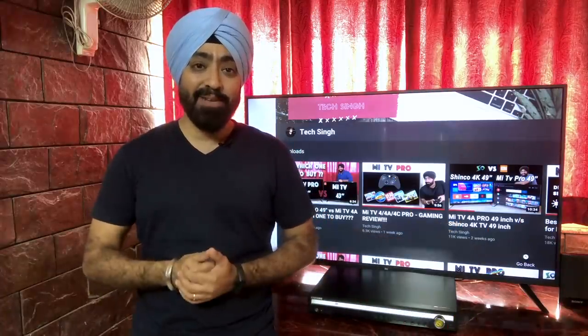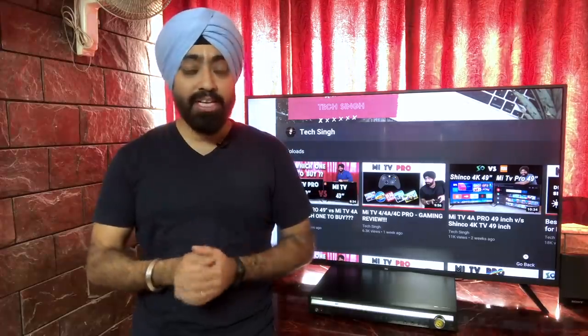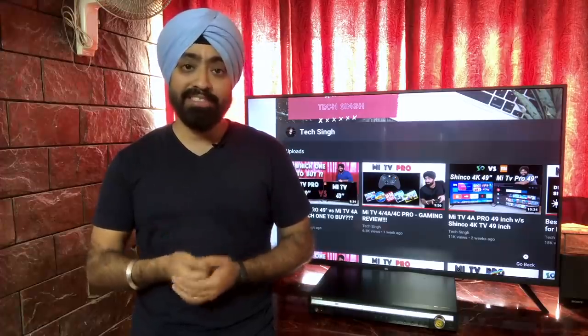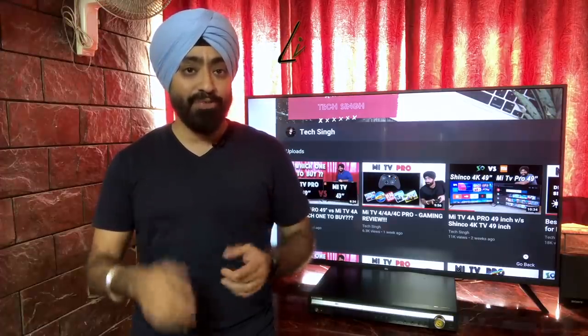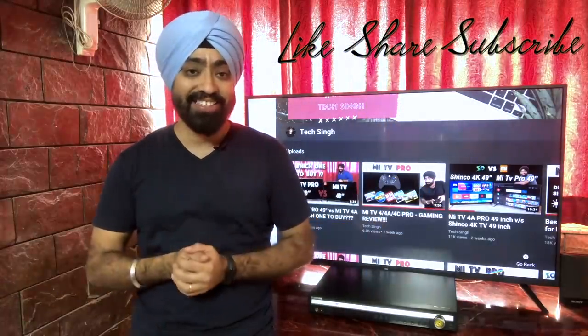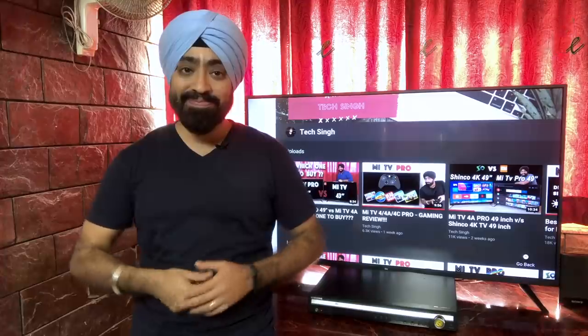I hope this video was helpful. Write down in the comments and let me know if this worked for you or if it didn't. If there are any questions regarding the Mi TV or any other TV, do write them down in the comments — I'll be happy to help. Don't forget to like this video, share it, and subscribe to my channel for more videos like these. Until next time, cheers.